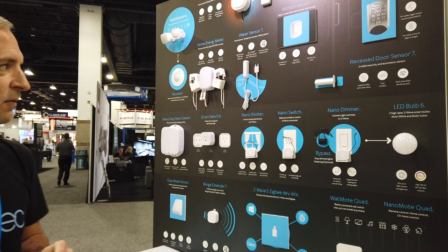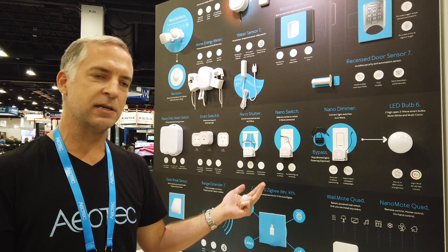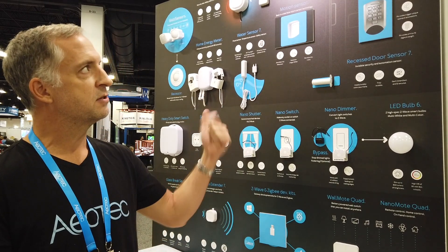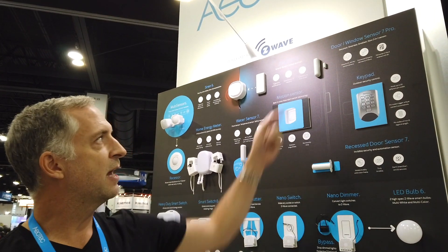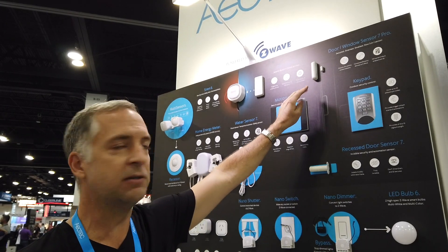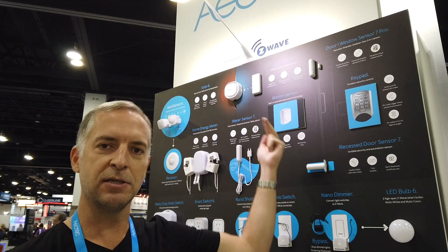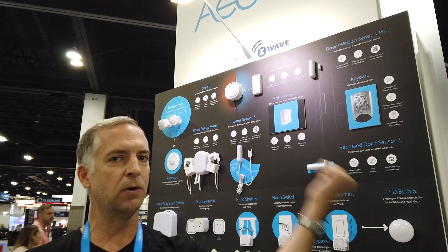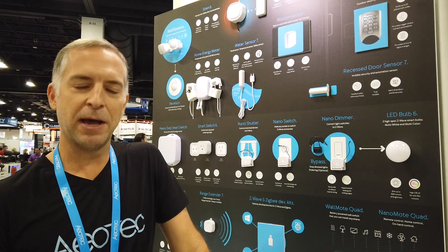Beyond that we have a host of devices that we've offered in the past that we're showing here — from control devices to trigger devices to sensor devices, including our newest Door Window 7 Sensor Pro. This device has not only dry contacts for identifying the dry contact signal, it's got your traditional magnetic sensor as well as a tilt gyro inside of it. So you can put that on a garage door or tilt window and it's going to identify when that thing opens and closes.